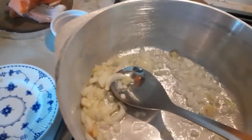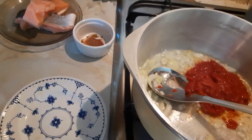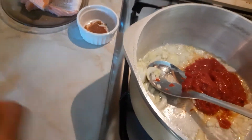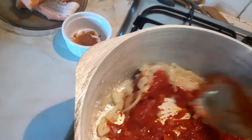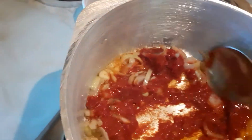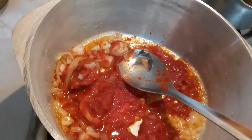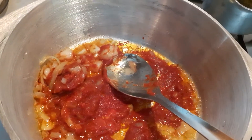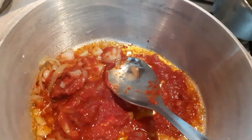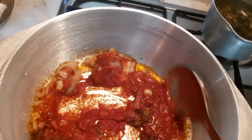Then I'm going to tip in my tomato sauce while it's cooking. I'm going to tip in this — it's a turmeric curry powder, paprika, and thyme. You can use any spices of your choice, to your own flavor.